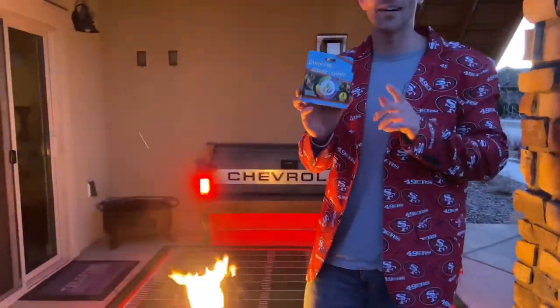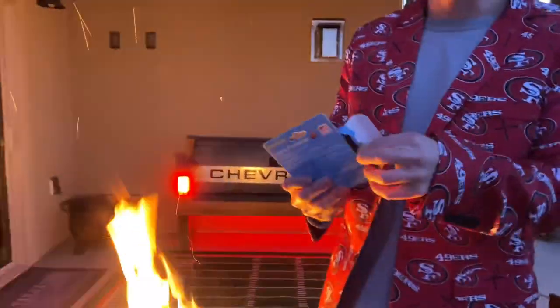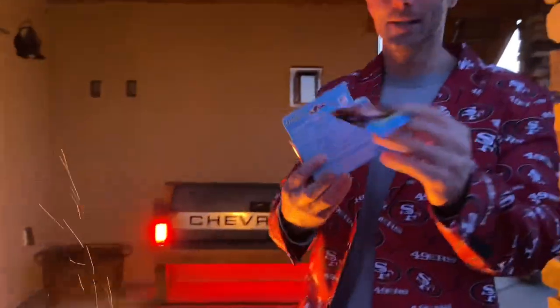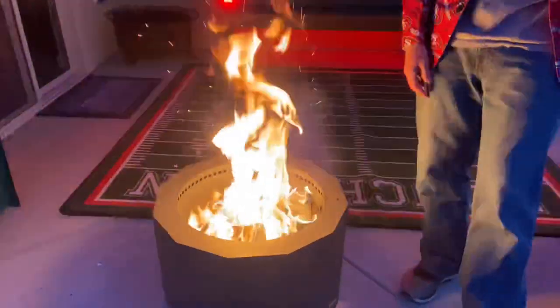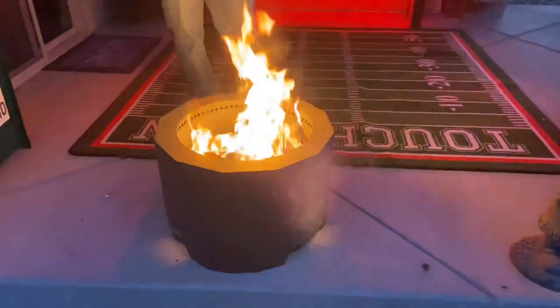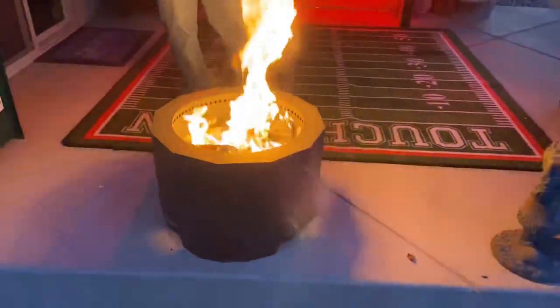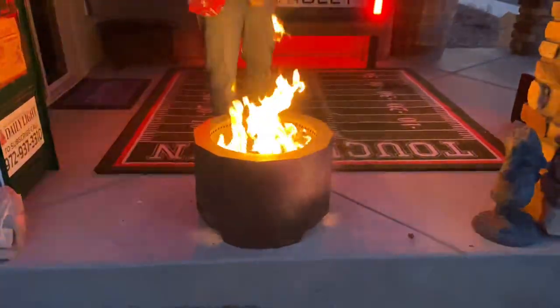Put one to two packs in there. All you do is dump the entire pack in there. You don't have to open it up — we're gonna open it up to show you though. You just take this right here and put it right in the fire. We don't do anything halfway around here, so we might as well go full on and put another one in and really see if we can make the colors start popping out of this thing.